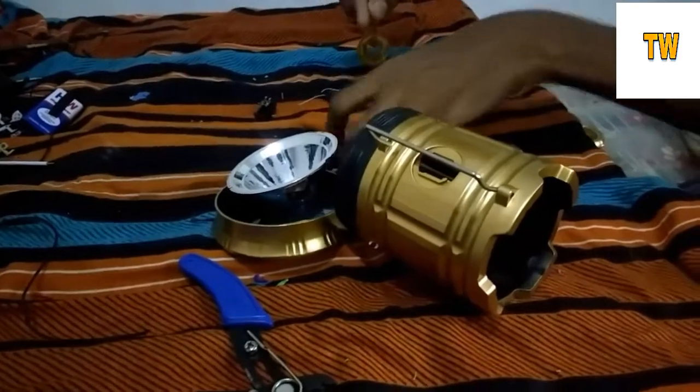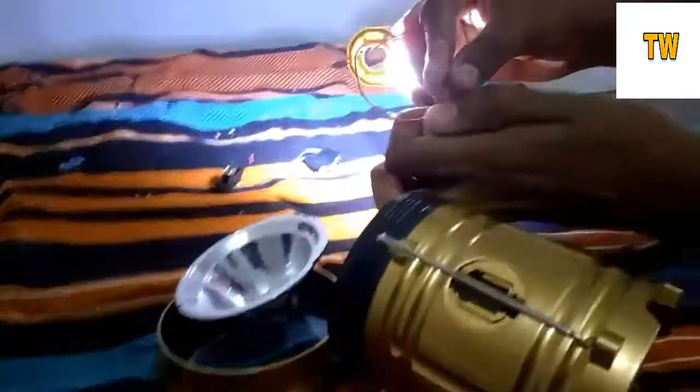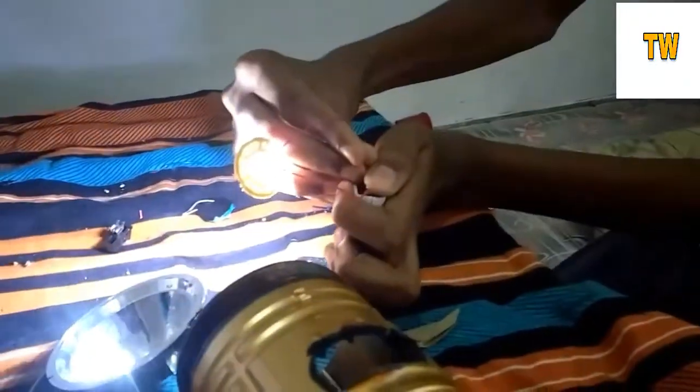I'm going to use the torch now. I need to put one laser light. There's only a small battery. There's only a little laser light.